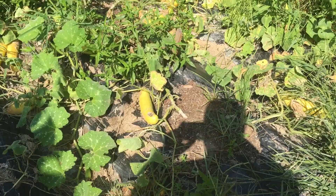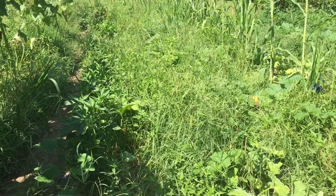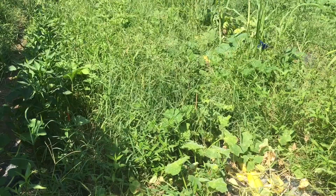Last but not least, this was our cucumbers and the squash bugs got to them too, so we're going to burn this area up. I don't know if you can even tell, but I've got two rows of peppers here and a whole lot of grass in the middle, and my tiller is too wide to get in there, so we're going to try something else today.